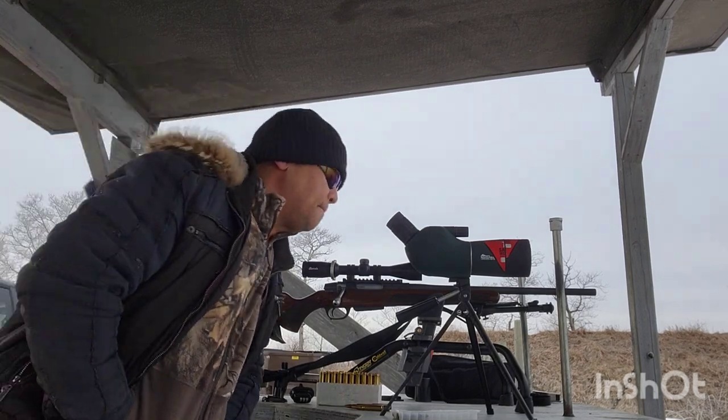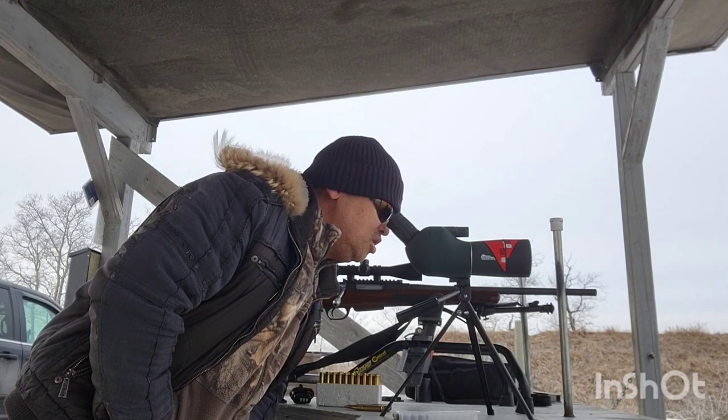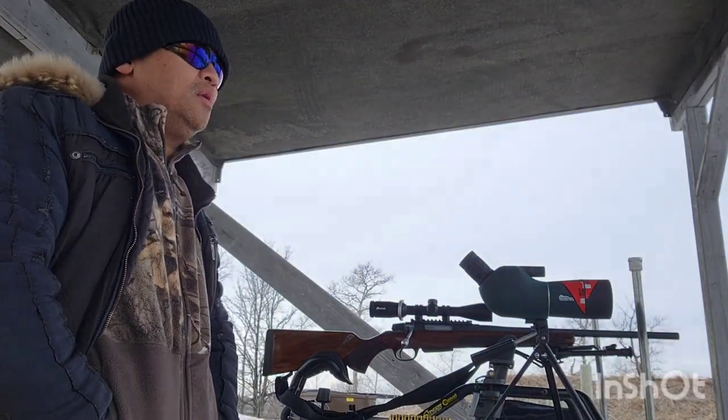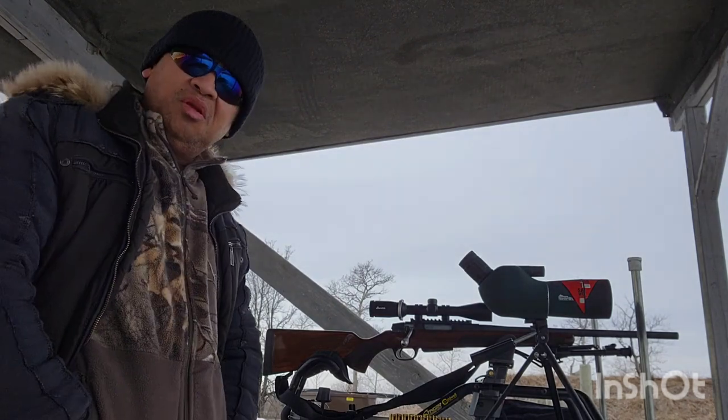It's like 5 inches to the left and 4 inches up. It's a bit blurry because there's no sun, but anyway — I'm going to adjust the scope and we'll see from there. The trigger is kind of heavy but we'll get used to it; I don't want to change it.